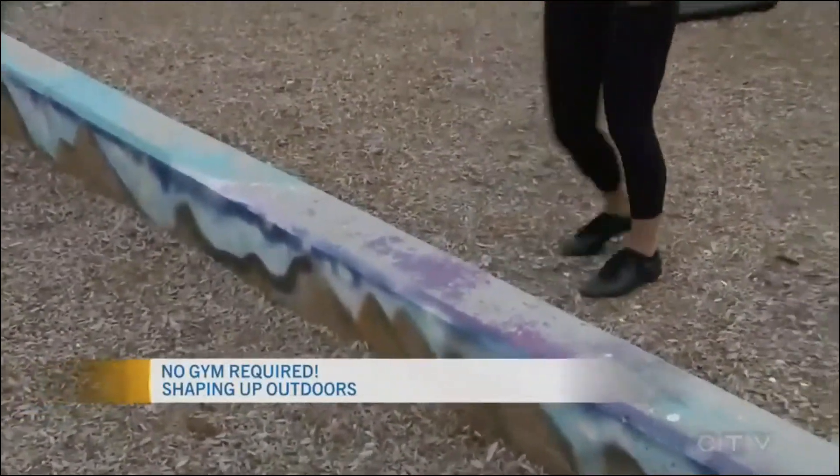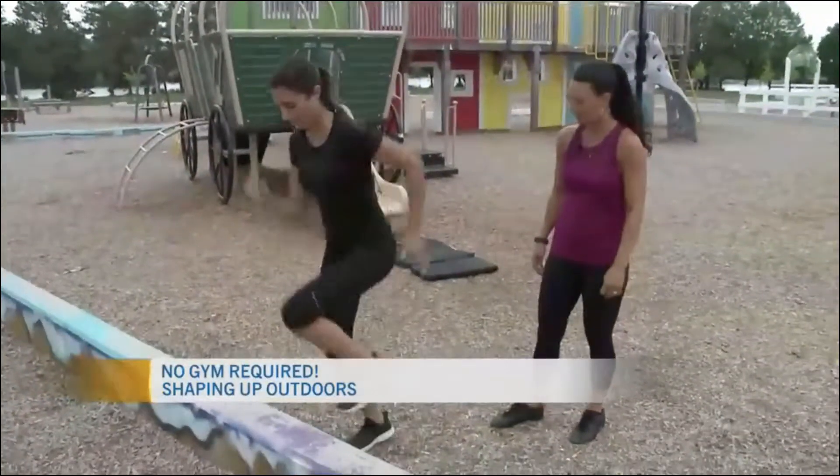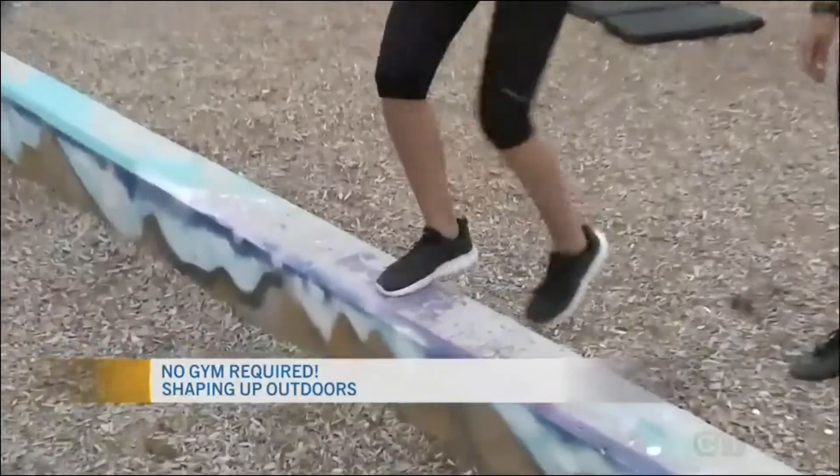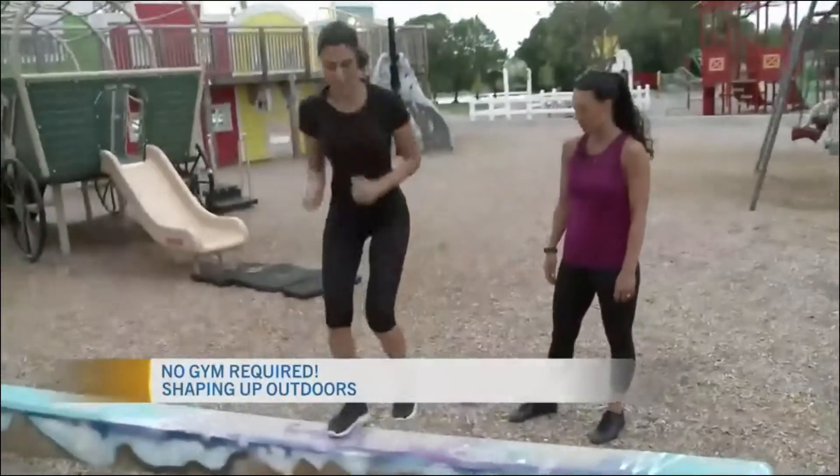For cardio you can also do quick feet step-ups — nice and fast, as fast as you can. You could time yourself or do it for reps, maybe 20 to 25.